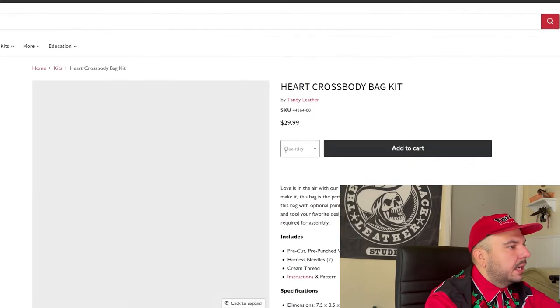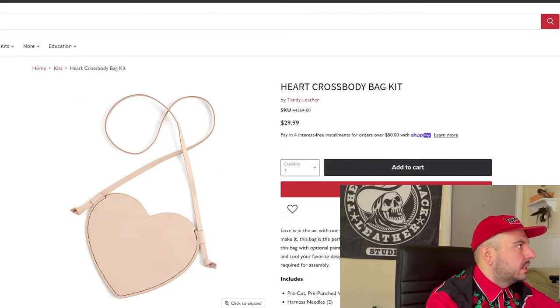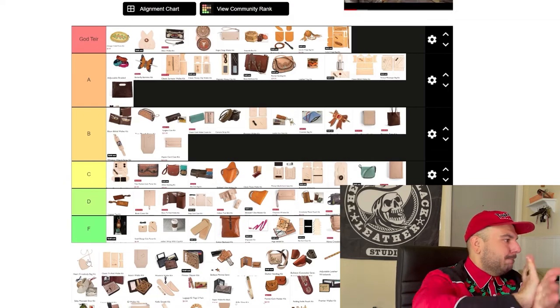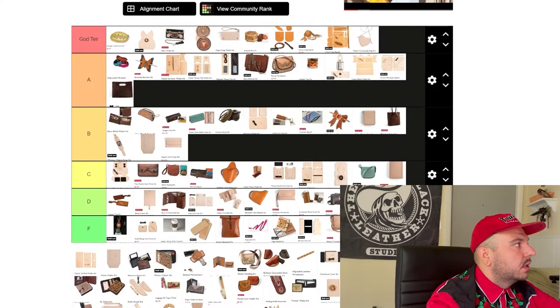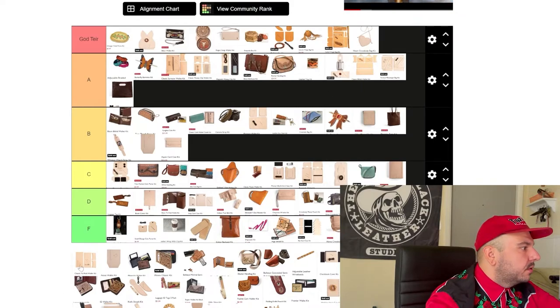This heart crossbody bag — this thing is cool as crap. I might do one of these. This thing is adorable — Valentine's day gift. God tier. That bag is really cool; I'm going to make one of those. I'll make a YouTube video about it.